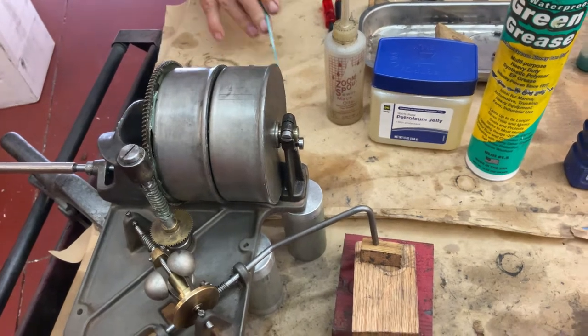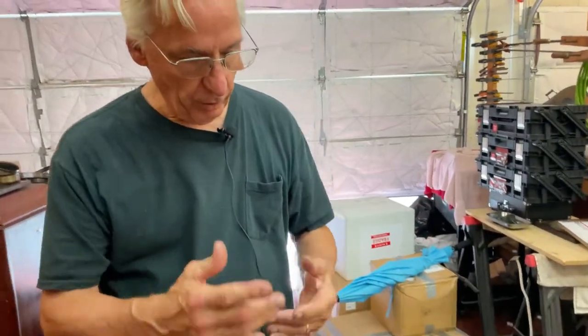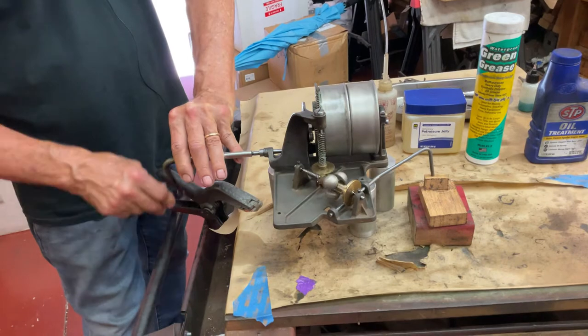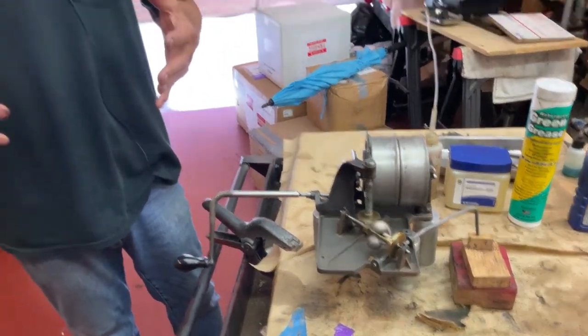This is sewing machine oil, and that's all you have to do to a motor. Now when you've done all this work and you've flex-toned everything, this should start in about four or five cranks — so there's one, two, three, and it fires up.